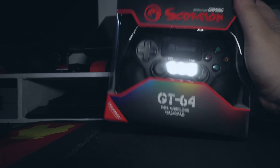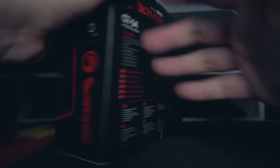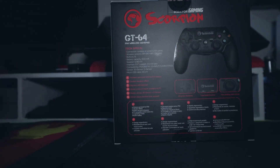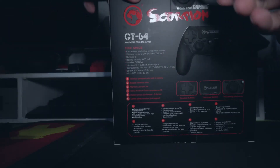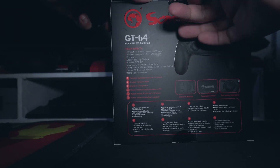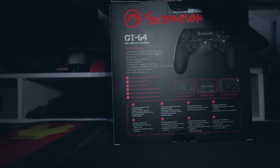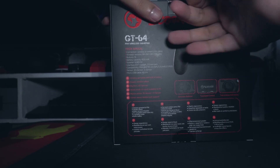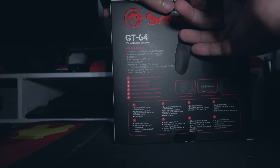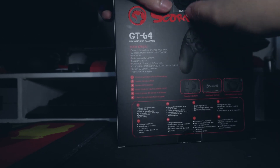Nag-check kami sa iba't ibang store, at ito lang yung meron. So titest ngayon kung nagana. Hindi sya natest kasi wala na lang daw PS4 unit dun, pero meron naman daw 7 days replacement or warranty. Basta daw huwag itapon yung packaging, at pwede ibalik dun kung hindi nagana.